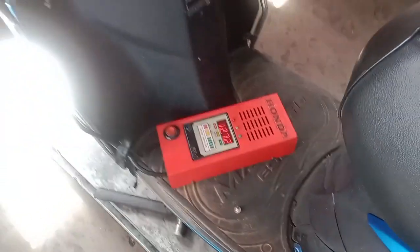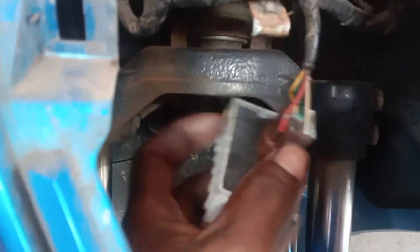Let's check this battery. This is the rectifier unit. This is the unit of the battery. This is the rectifier with the regulator.